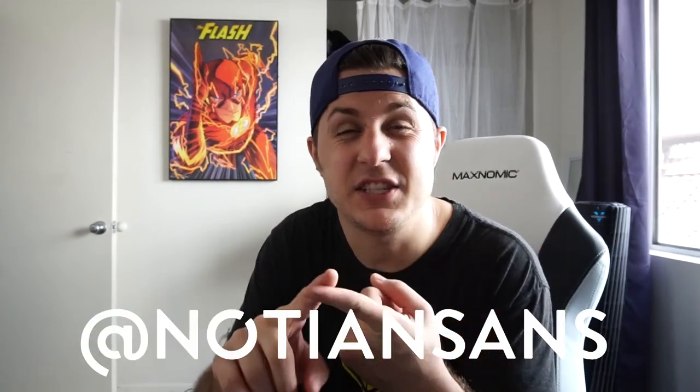Follow me on social media at Nadia and Sans — Instagram, Twitter, and Snapchat. The whole Instagram versus Snapchat thing — I'm not really sure what's going on right now, not really sure which one I'm going to use. Anyways, subscribe.